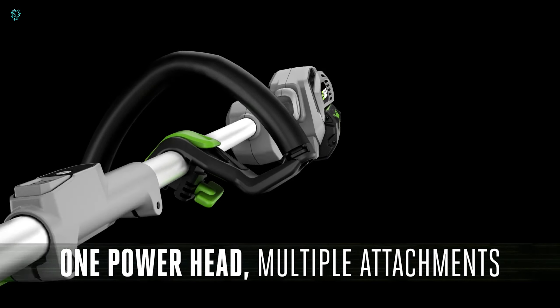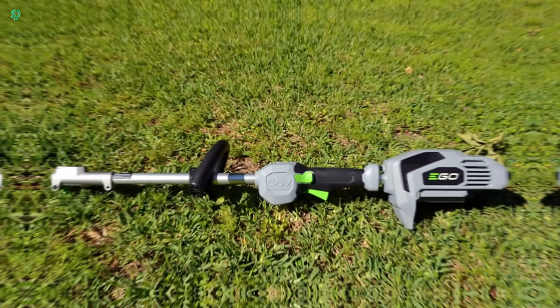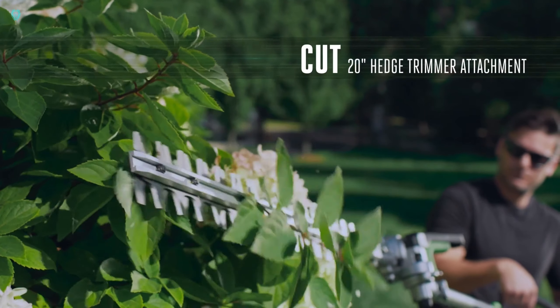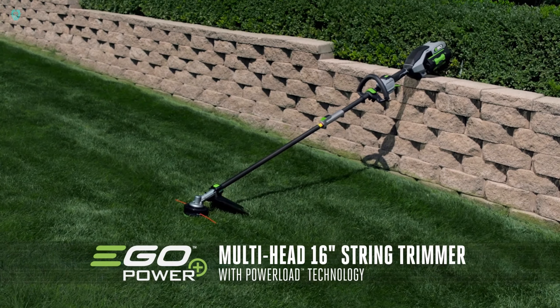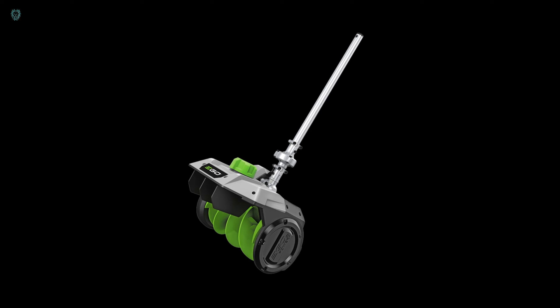The Power Multi-head system is your ultimate garden companion packed with versatility. This all-in-one tool comes equipped with a range of accessories to tackle various tasks — from brushing to hedge trimming, sawing, brush cutting, and cultivating. Powered by electricity, this tool operates cleanly and quietly, emitting no smoke.